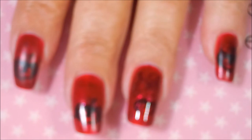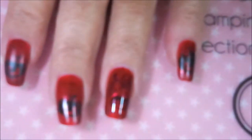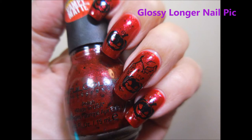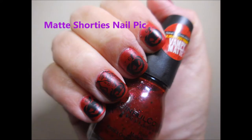So there we go, and you can see they're starting to dull down. There we go, much better. Here's my glossy one with the glossy top coat, and then here's the matte top coat on the long nails, and then here we go with glossy on the short nails and then matte on the short nails.